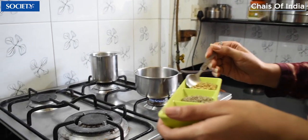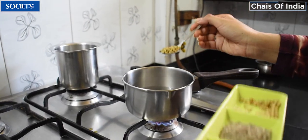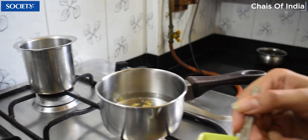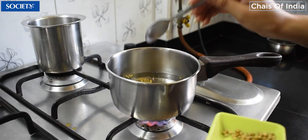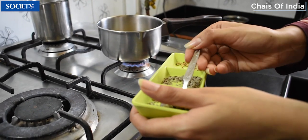One spoon each of the Dhania — you have to add it to boiling water. So this is Jeera. And we are taking the Hari Sauf.